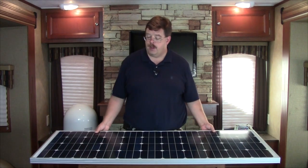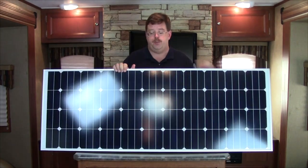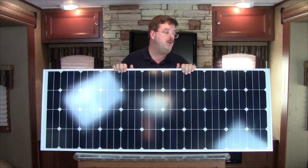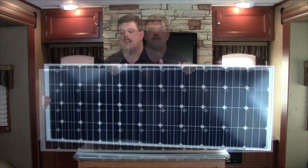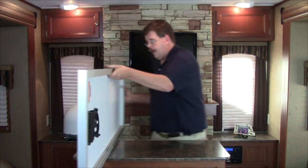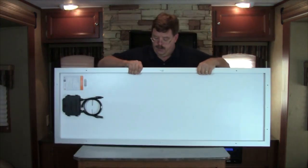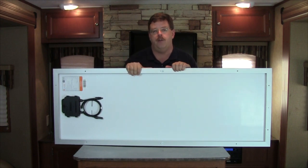Here we have a 135 watt solar panel which has been provided by Grape Solar, and this is really a great unit. We're going to install two of these in our coach. I'll turn the unit around so that you can see the back of it. You have your frame here which you're going to use for your mounts. There are a few different types of mounts that you can get out there to mount this on an RV.